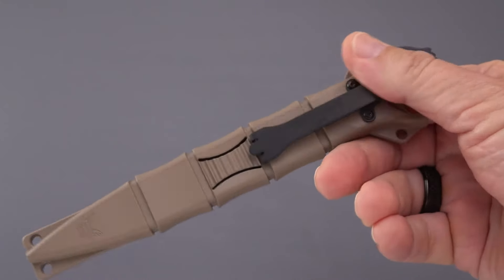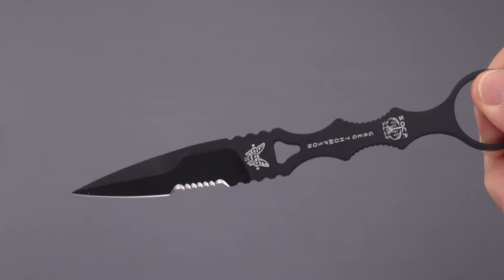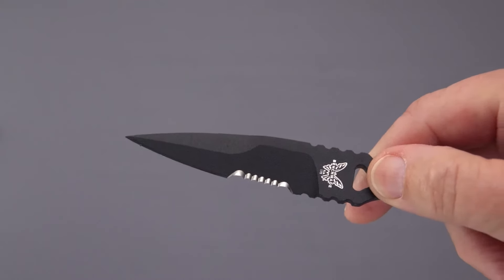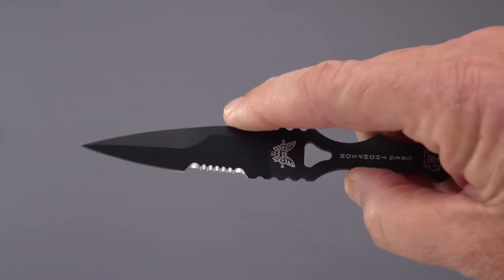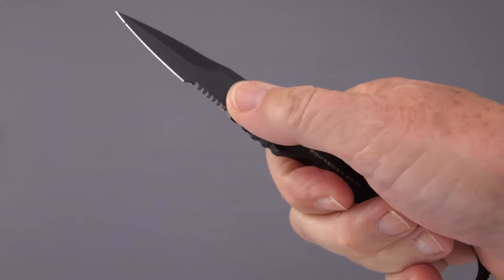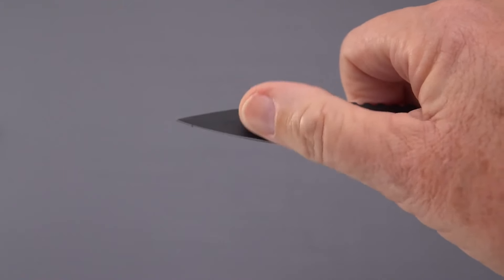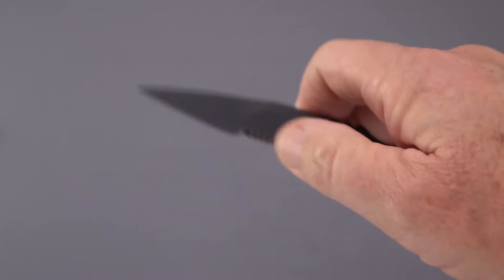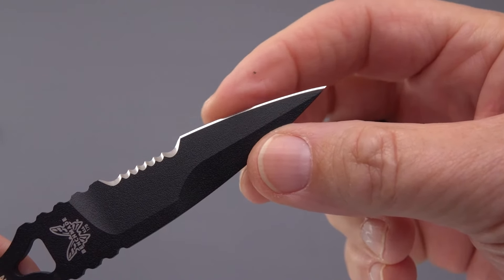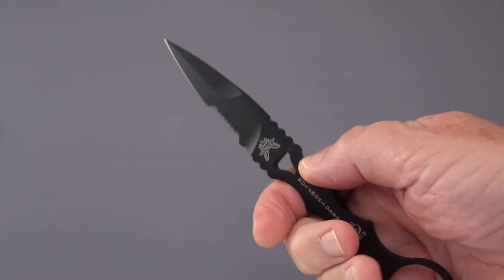This has been out for a while. I had one previously in the double-edged form, but this one is single-edged, although it has a swedge that makes it look like a dagger grind — and indeed it is a kind of bayonet dagger grind. They incorporated some teeth for EDC usefulness in cutting strapping or webbing material. It's a very steep grind on a narrow blade. I've honed it on a strop and got it pretty much shaving sharp.